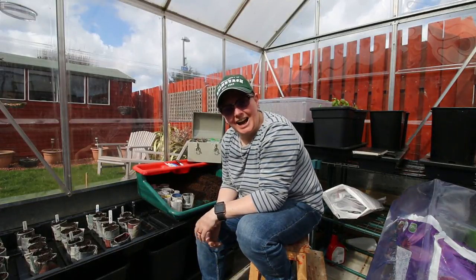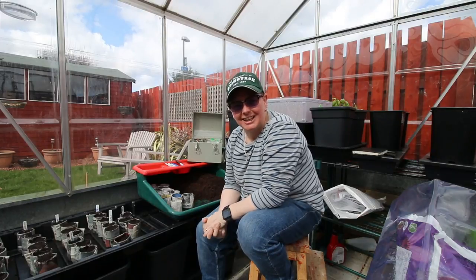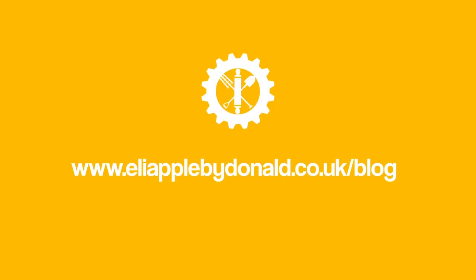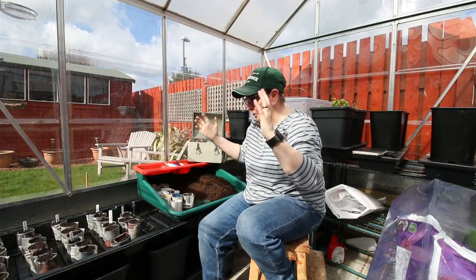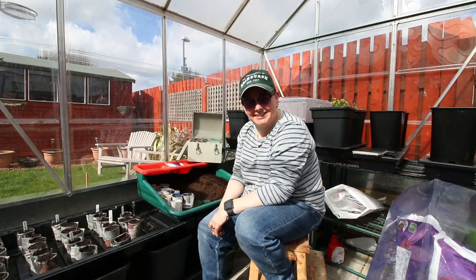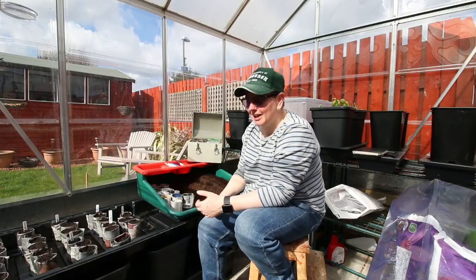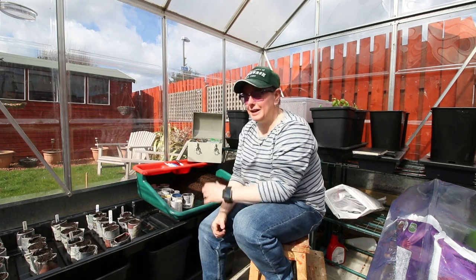We're in the greenhouse at last! First greenhouse day of 2018. So all this is today is a wee natter in the greenhouse as I'm potting up, because I'm just so excited I'm actually in here. First day 2018 in here to get planted up. It's bloody April — Mother Nature, what are you doing? I'm so behind.